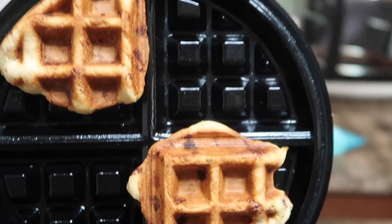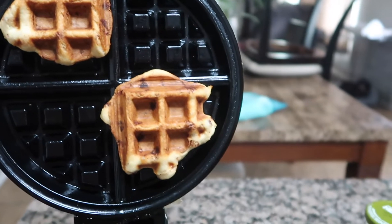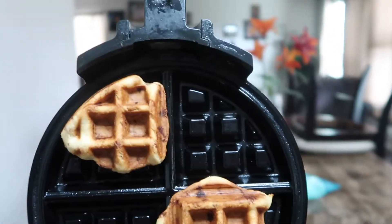These look almost done, but my recommendation is to check by trying to break them up and see if the middle is kind of gooey — if so, they're not done yet.